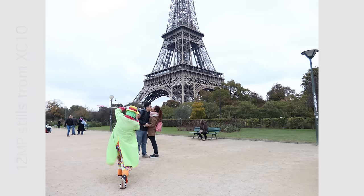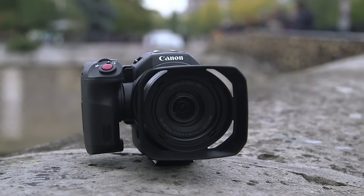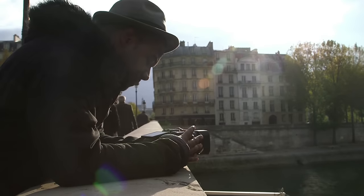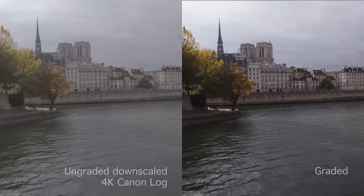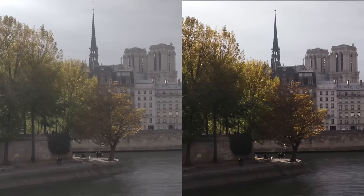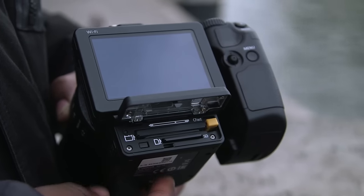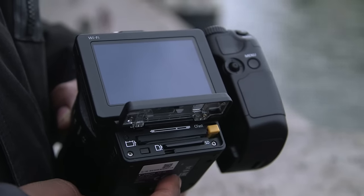For stills, the XC10 uses a 1-inch 12-megapixel sensor. For video, it can shoot in 4K at 305 megabits per second with 4:2:2 8-bit color. For HD, it can record at 50 megabits per second, which are both broadcast quality. The camera records 4K video to CFast 2 cards and full HD onto SD. The fact that the XC10 only shoots JPEGs but can shoot broadcast quality video proves that it's squarely aimed at the roving reporter, but I want to see what else it can do.